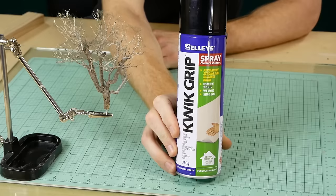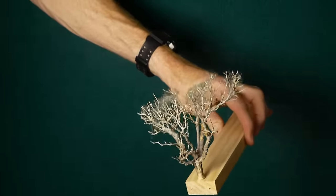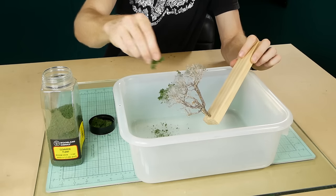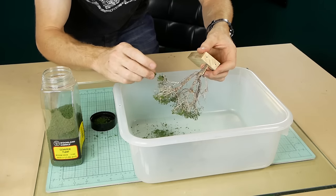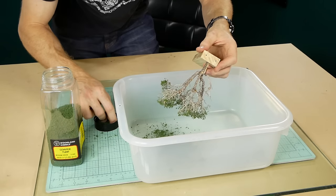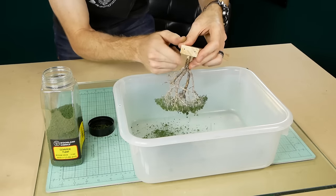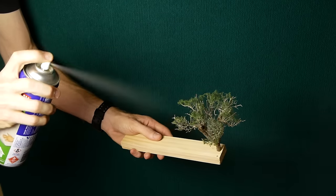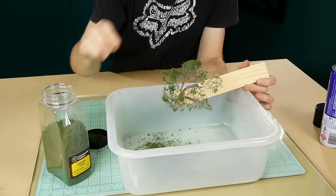Before adding the greenery, I spray the canopy with some spray adhesive — it doesn't need very much — and then with some Woodland Scenics coarse foam I sprinkle it lightly over the top. I'm using a medium green, but you could use any color you desire. Shake away the excess foam and then repeat the process a second time, spraying the tree with spray adhesive and adding more foam until the tree gets to the density that you like.